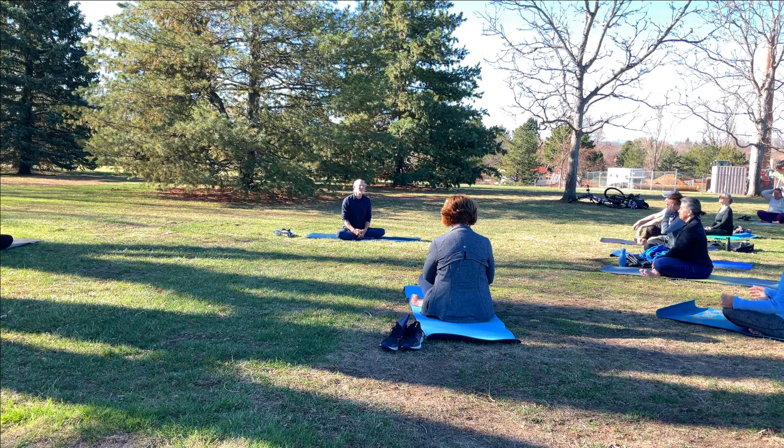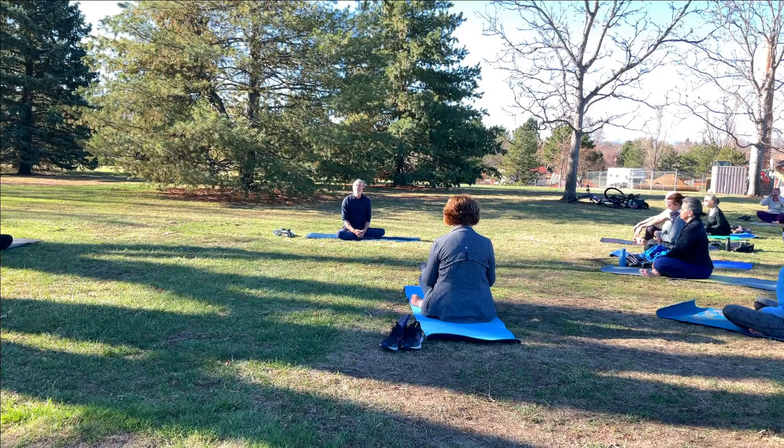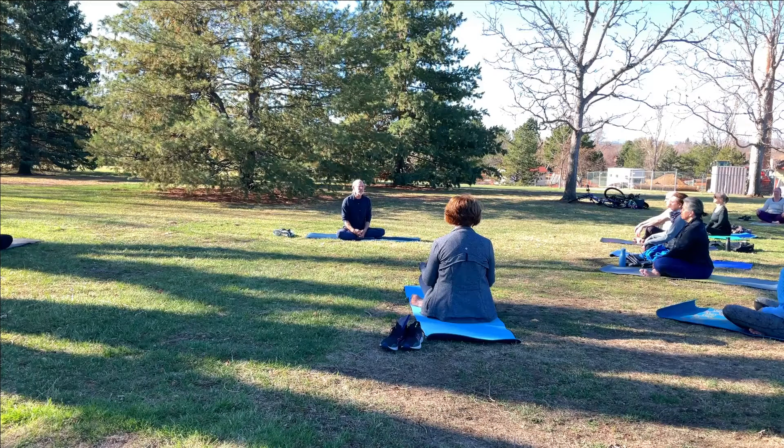Let your eyes close down. We get to share the wonderful experience of feeling the sun on our faces and our hands, feeling our breath flowing in and flowing out. As we often do in these outdoor classes, just begin to feel into what's around you. Allow yourself to deepen the experience of just sitting on your mat in the open in nature. And then when you're ready, come to your breath.